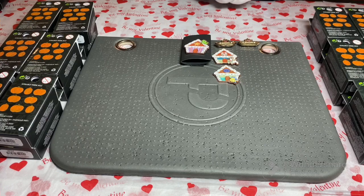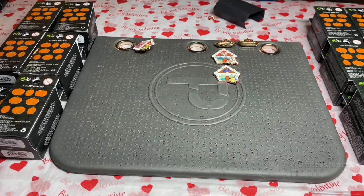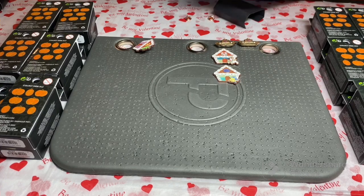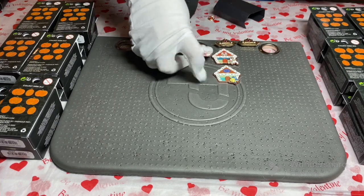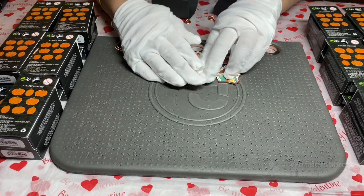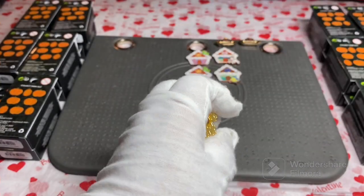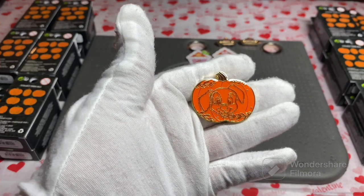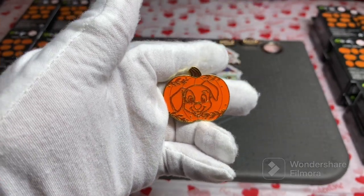Let's open the pumpkins! Brand new to us. The series includes Lucky from 101 Dalmatians, the Aristocats kitties, Simba, Dumbo, Cheshire Cat, Pinocchio, Stitch, and Alice. All new to us — hoping to get the full set would be fantastic. Wow, this is very sparkly! It is a large pumpkin, and it is Lucky — a Dalmatian puppy. It's about one and a half of these gingerbread houses.